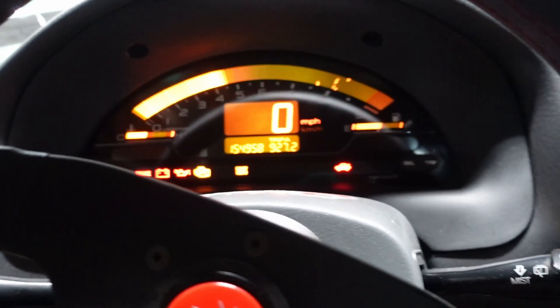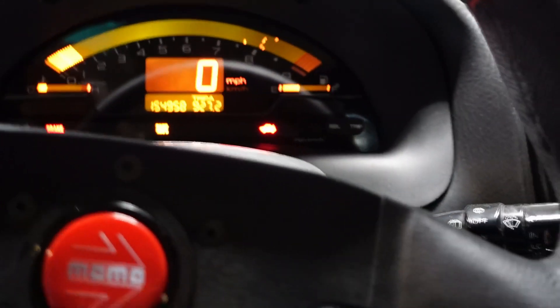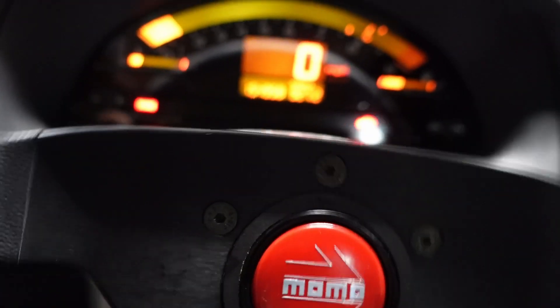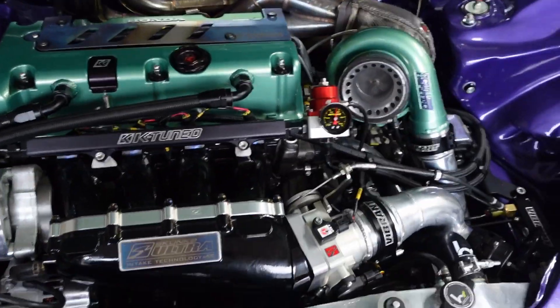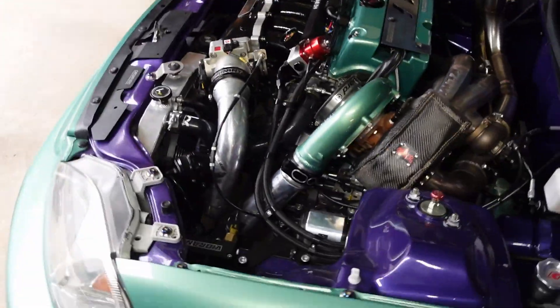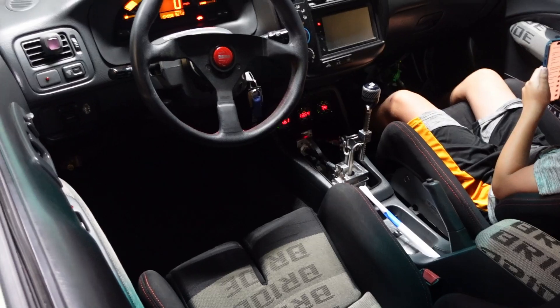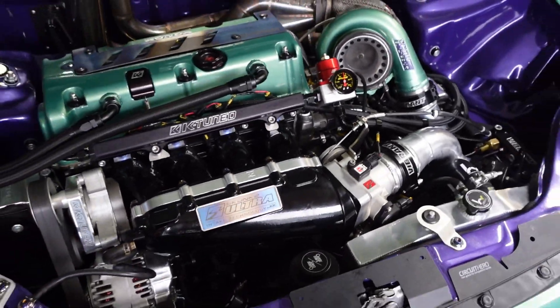There you go. No check engine light — the installation is complete and the car is running fine.